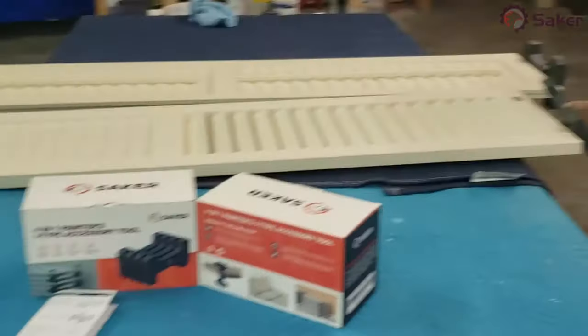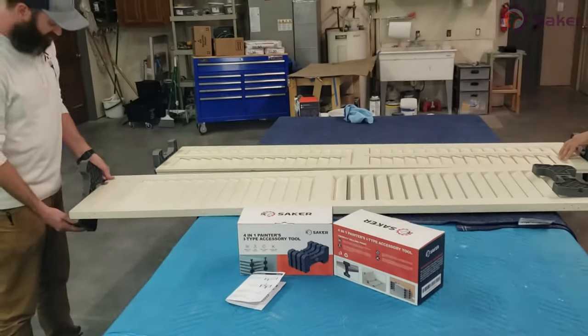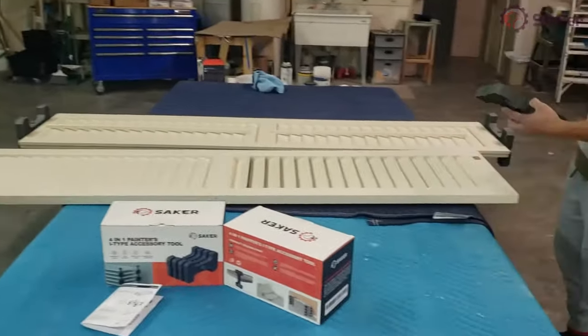So let us know what you think. Leighton over here is putting them on. We actually have to put some of them on this way and turn one the other way so that they stack onto each other. Give us one second and we're going to put these into the booth and show you how they work.